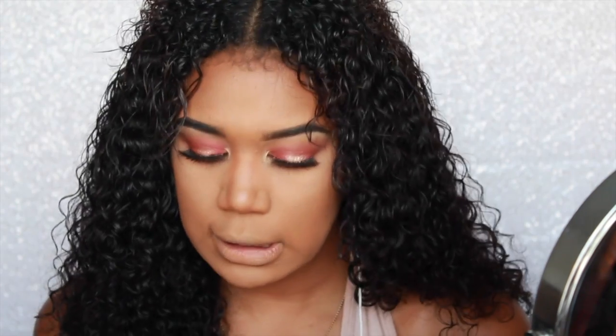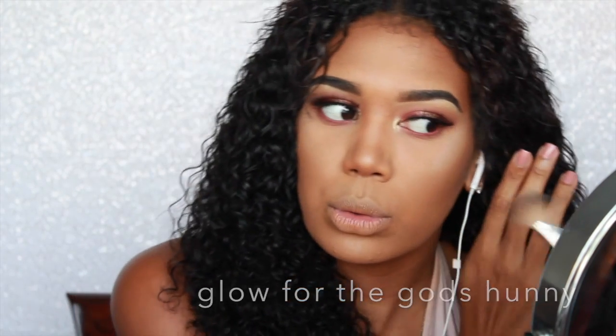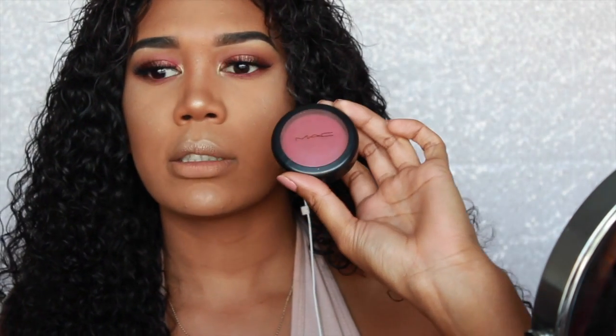I'm going to use The Bomb Mary Luminizer highlighter first — I broke it so it's all messed up in a zip-lock bag, don't judge me. Then going in with my second highlighter, the Laura Geller Gilded Honey. I'm going to take my blush, MAC Breezy, and place it in between my highlighter and my contour, just sweeping it back.